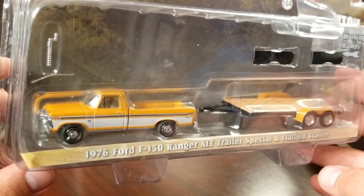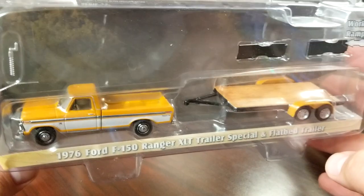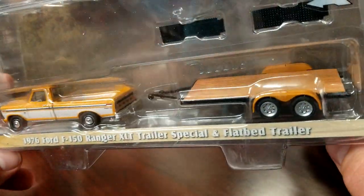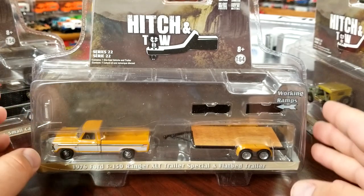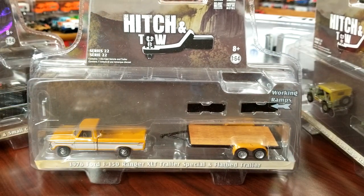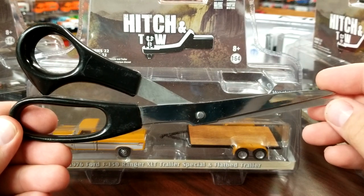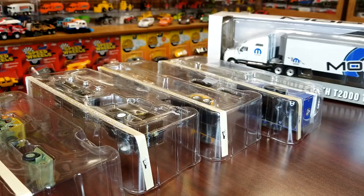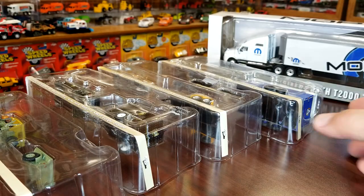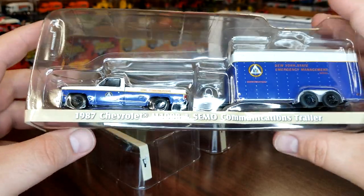The 1976 F-150 Ranger looks pretty good, but I don't collect Fords and I definitely don't collect this casting from Greenlight. So we're going to take these and do some damage — we'll be right back. All right guys, we got all these chopped up and laid out in their clamshells.